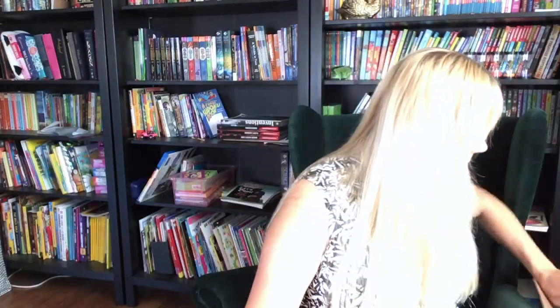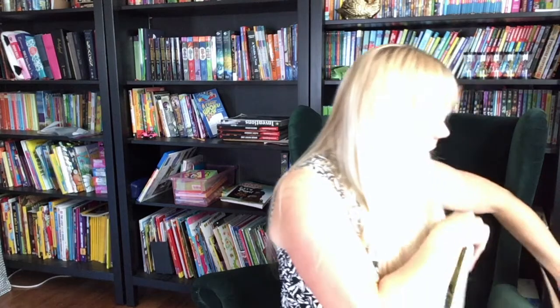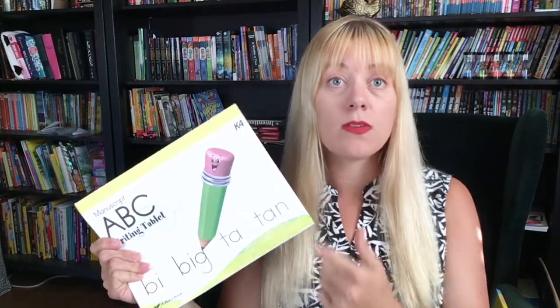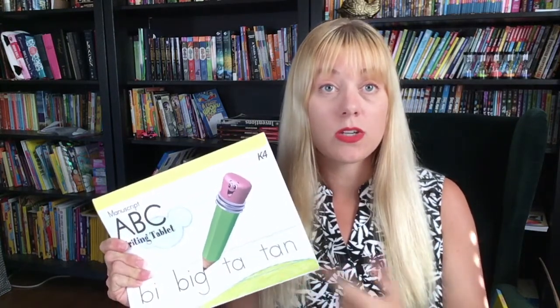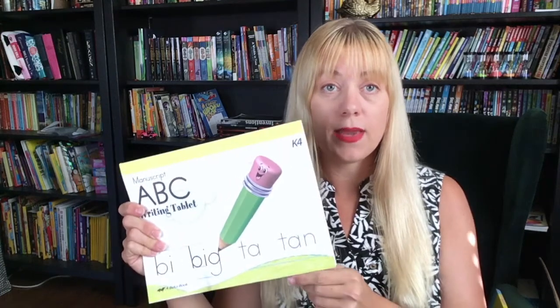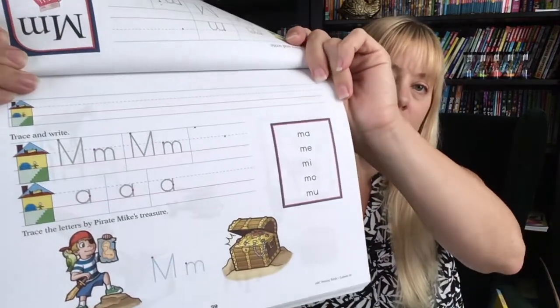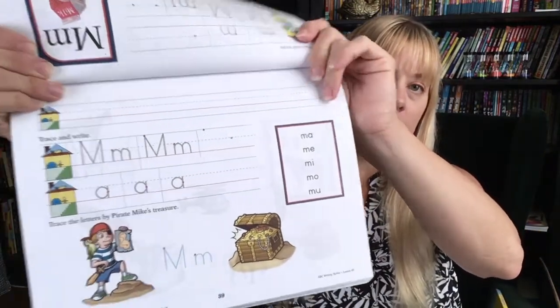We also got the manuscript writing book, and you can choose whether you want manuscript or cursive. I'll be doing manuscript this year and then switch to cursive next year. I like to start my kids at five years old with cursive so they have a really good understanding of it. This is just a basic handwriting instruction book.